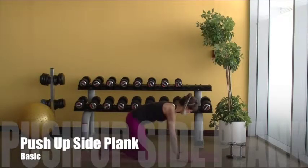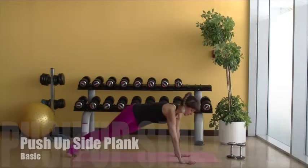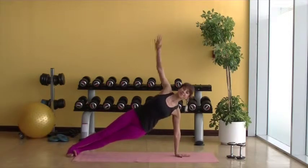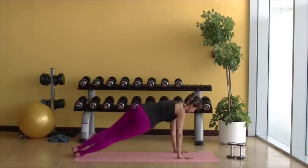Push-up side plank. This is your basic wide push-up. Come into a side plank, stack the hips. Push-up, then the other side.